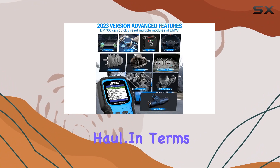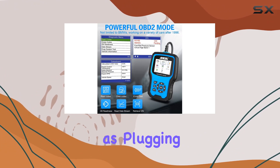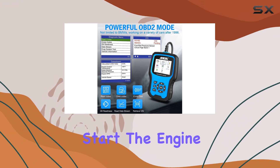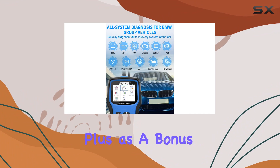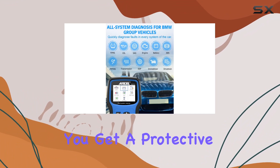In terms of operation, it's as simple as plugging in and reading. Whether you start the engine with the car key or without, the BM 700 ensures correct functionality. As a bonus, you get a protective case and a 20-pin extension adapter with your purchase.